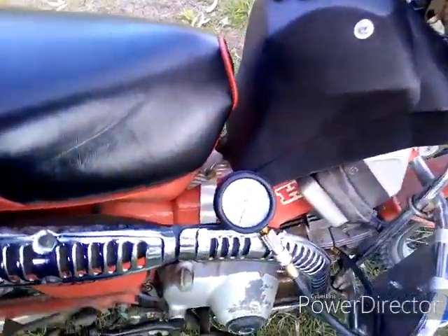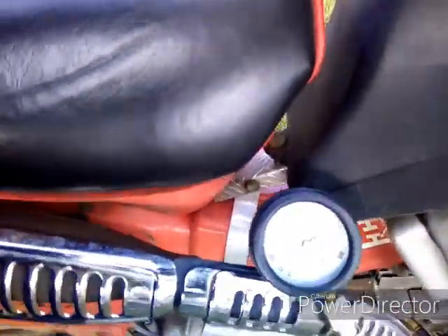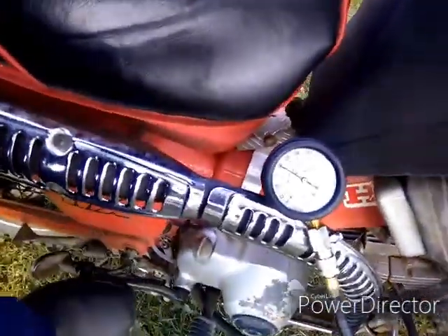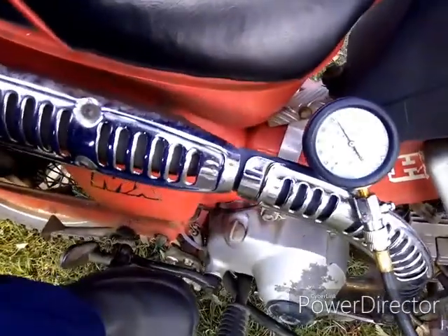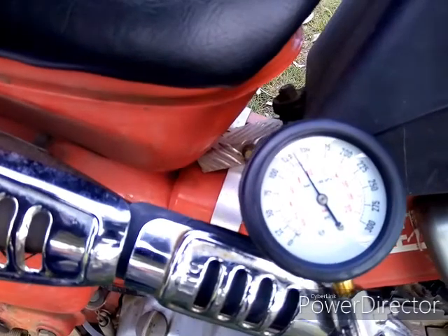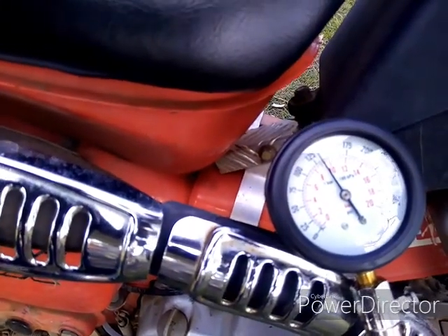Throttle open. So as you can see, just about 135 psi.